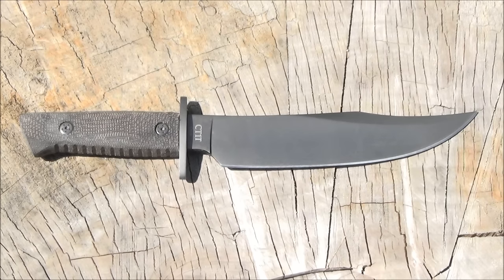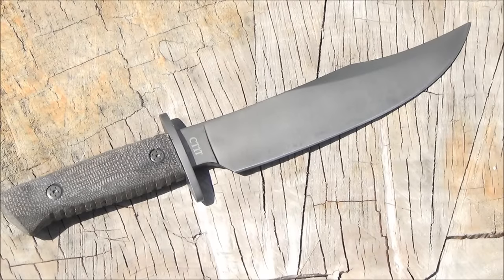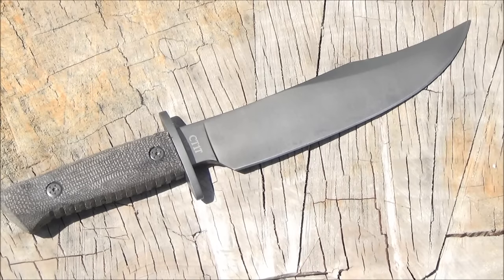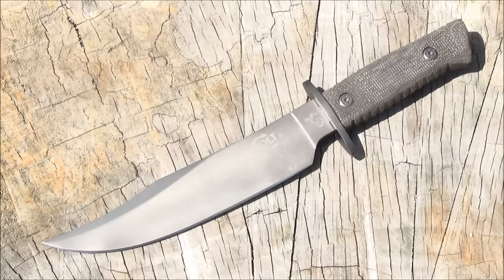Interesting story behind this knife — I had wanted it months and months ago, but the price was around $30. I just felt it wasn't really worth $30 because Colt knives are made in China. Colt just purchases them and stamps the logo on it. So even though I really like bowie knives and I like that it has micarta handle scales, I just didn't feel like paying that price.